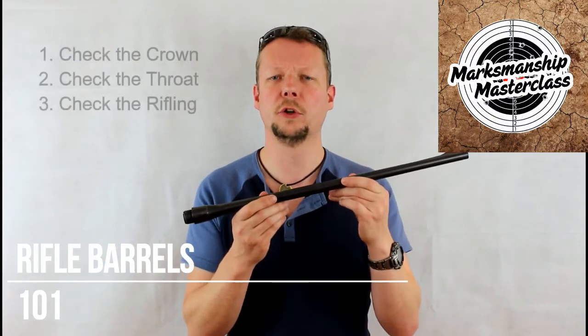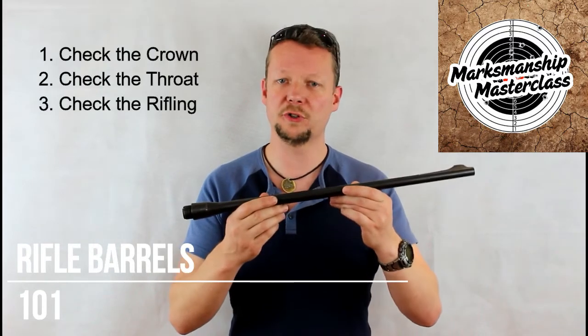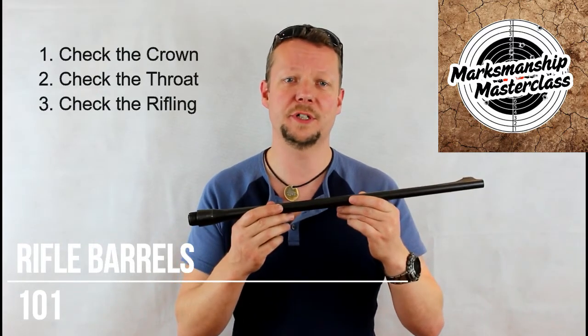Finally, look at the rifling through its length. Look for wear on hard edges, pitting, concentric rings in the bore, and point damage to the lands and grooves.